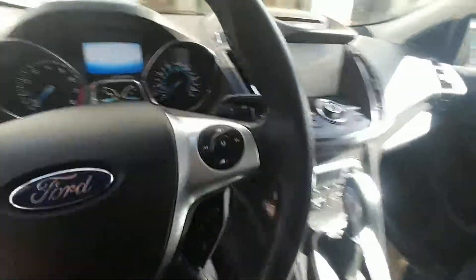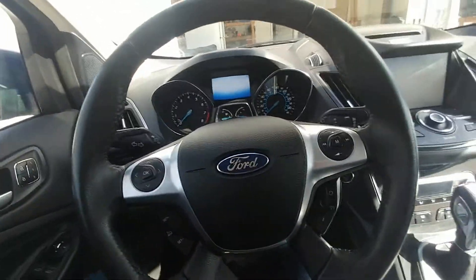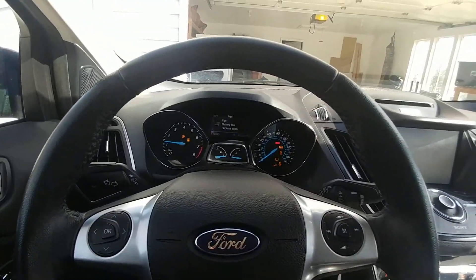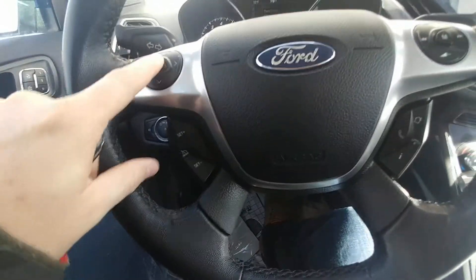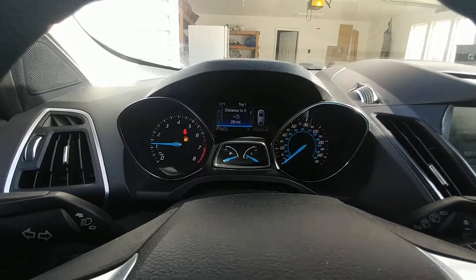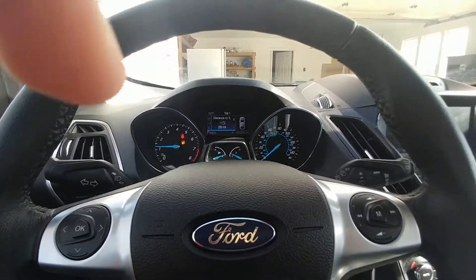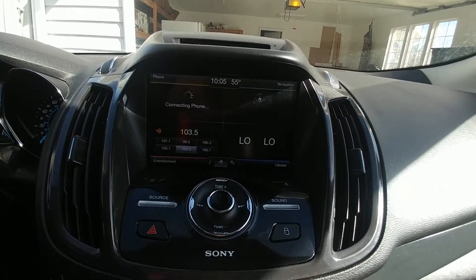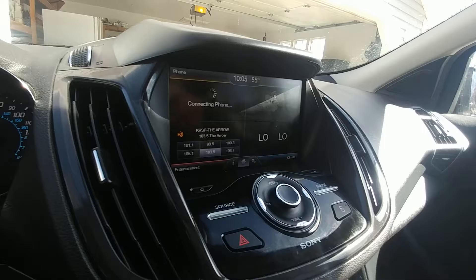I'll show you inside a little bit. So we got inside — it's a push-button start. Just push the brake and everything comes on. I've got 28 miles to empty, so I probably should take care of that. No other lights on except the gas light and the seat belt because I haven't moved yet. I like the display; I think the display is pretty awesome.